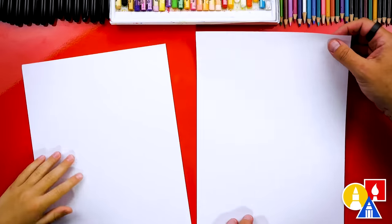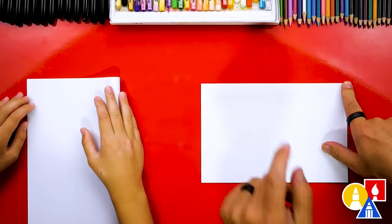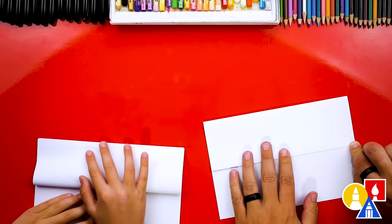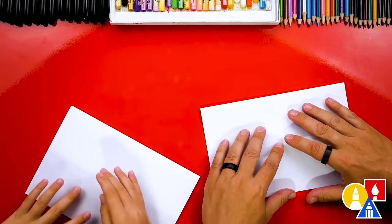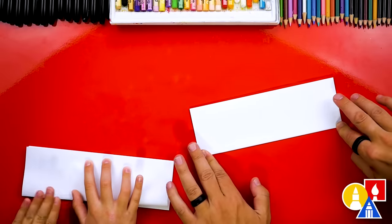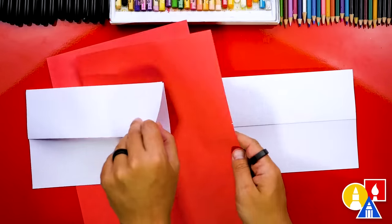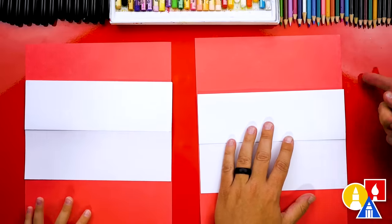Let's first start by folding our paper. We'll take the top edge, line it up with the bottom edge, and then crease it down the middle and out to the corners. Then we're going to take the top flap and line it up with the top edge, and crease it down the middle. Now let's flip over our paper and repeat that last step — take the top flap, line it up with the top edge, crease it down the middle and out to the corners. This last fold is just a guide fold, so we're going to unfold it, flatten it out, and flip our paper back over. We have some scratch paper underneath our drawing paper to protect our table while we draw with markers.